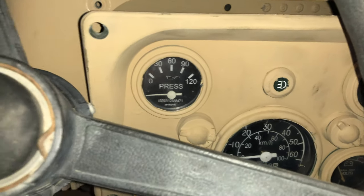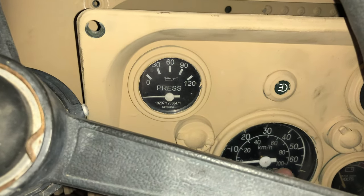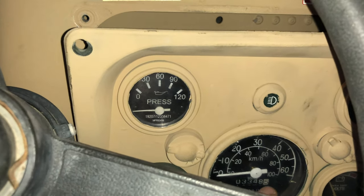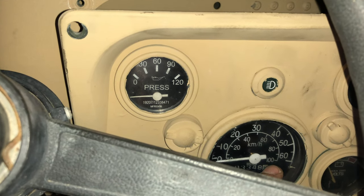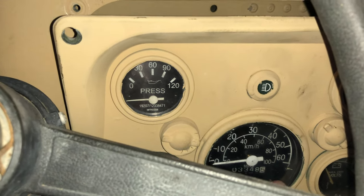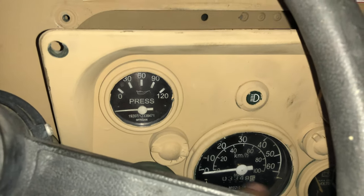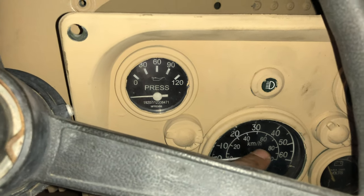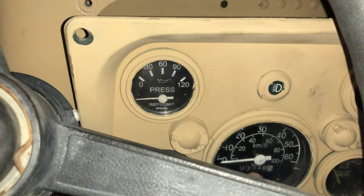Let's talk about these clusters. In trucks that have the 60 mile-an-hour speedometer — which more than likely yours does — those are actually mechanically operated. The ones that are 80 miles an hour, like my tan slant-back truck, those are actually electric. But let's stick to the one you most likely have.